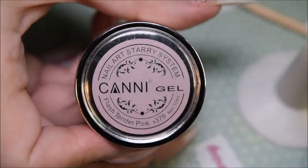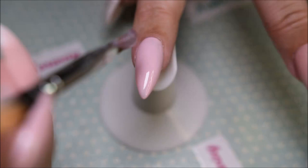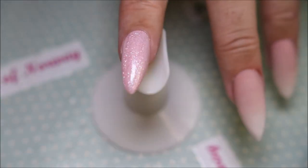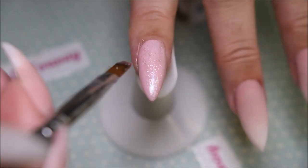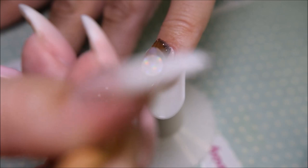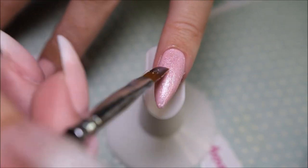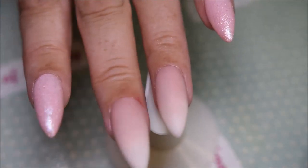And I am using Canny Gel Flesh Tender Pink. I love this line of Canny gels — Sparkly Gels, that's the name of the line. So I'm taking one or two layers of it. I'm not sure, but it gives it a nice, almost holographic — or at least sparkly — texture.